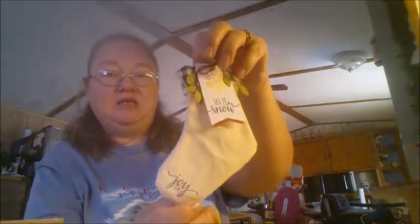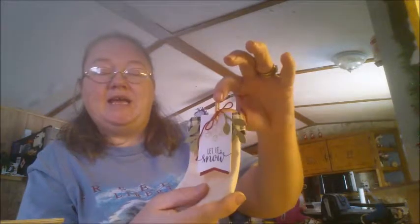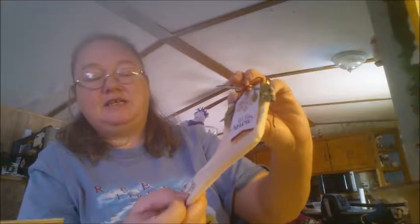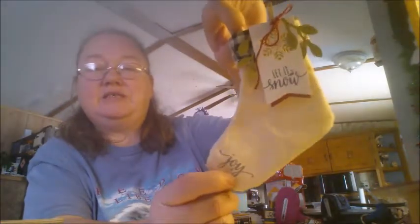We did little Christmas stockings, and this one says 'Let It Snow.' It has a snowflake on the tag, some greenery, and some little paper clips. You tie the twine in a bow and you have a nice little Christmas stocking. I liked the idea — I believe she put it on Facebook — she had 'Joy' stamped in the toe of it, and I thought that was cute so I tried it too.